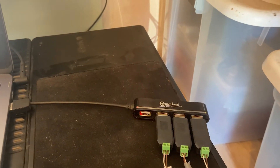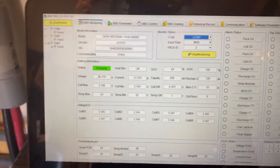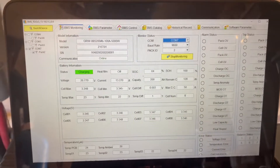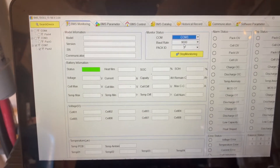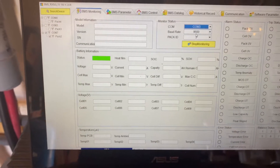We're using three RS-485-to-USB dongles connected through a USB hub. Now I can use the battery management software and switch between the different batteries just by changing the comm port — and that will update here in just a second.